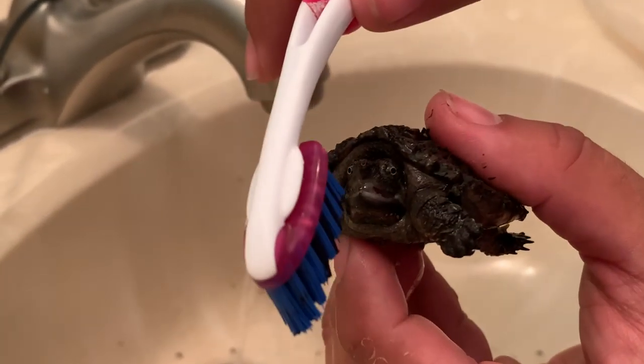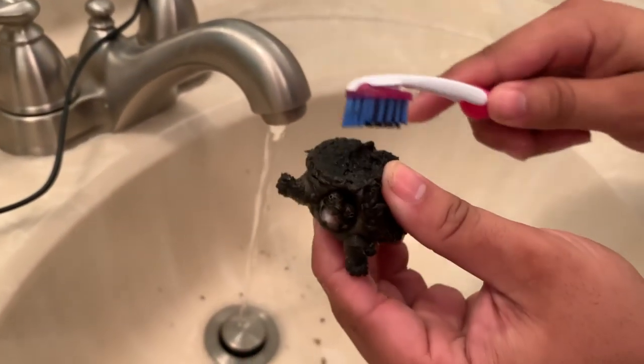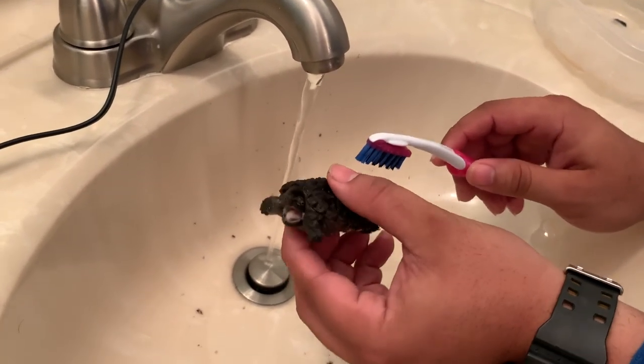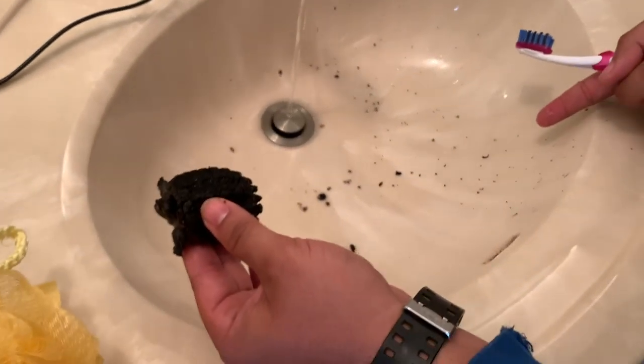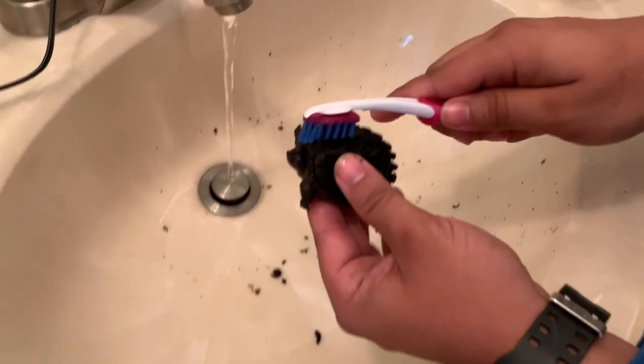He's a little angry. Look at him. He just peed — that's why we got a little extra scent. Gotta be careful. Hopefully he doesn't bite me. Even though he's little, he still packs a punch. Look right here on the sink — that's his scute, that's everything. That's just dead skin that's on him.